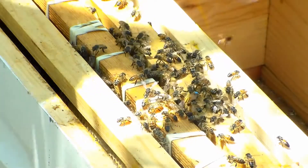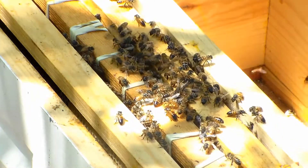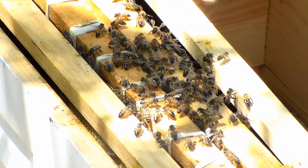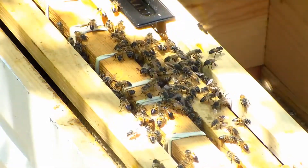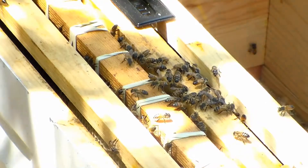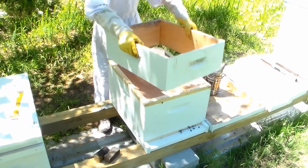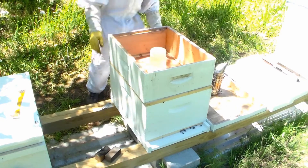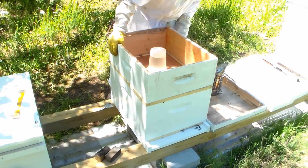I'm going to let her walk back into the hive. There she goes, down in. Put the beetle trap there. Get that tape sealed in the back, cover that hole — that's so other bees can't get in there and get their food. Put the lid on.